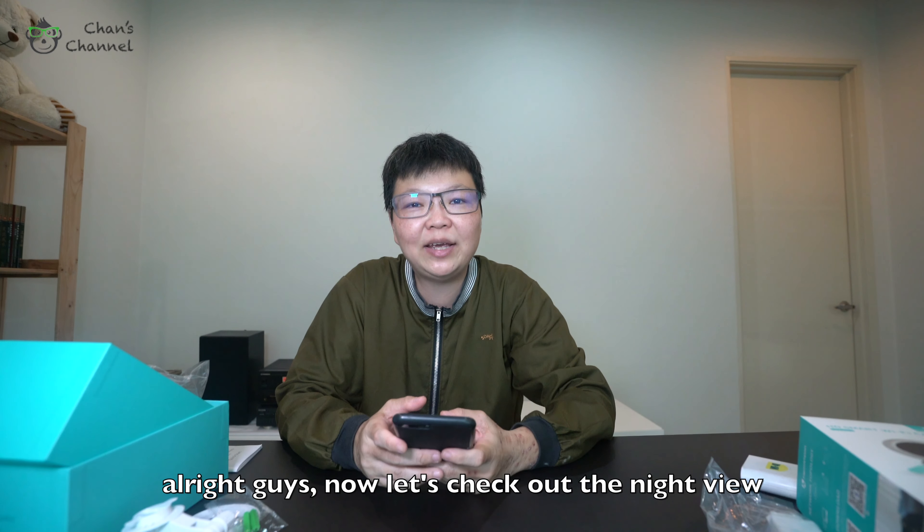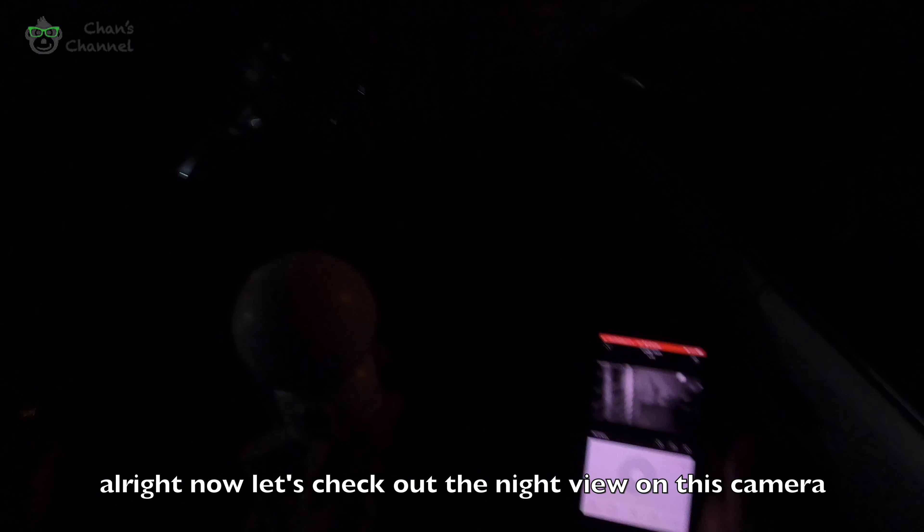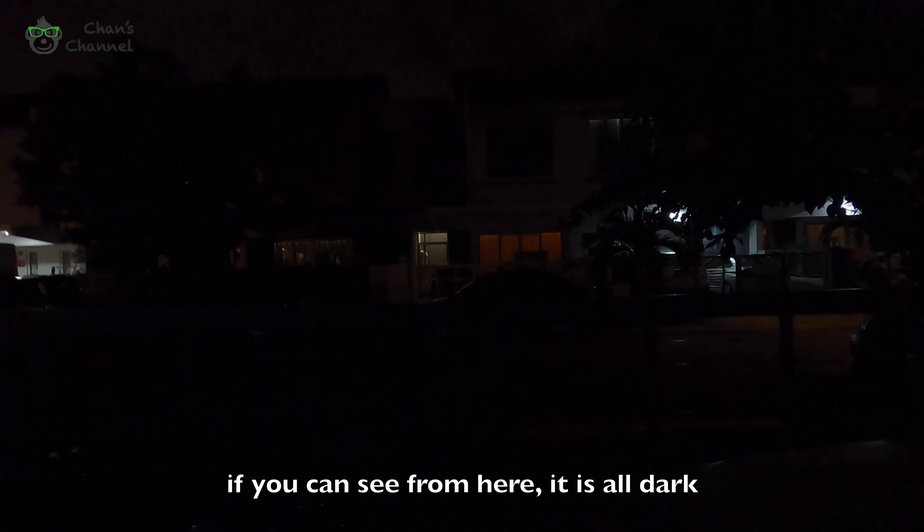Now let's check the night view. Let's check out the night view on this camera. If you can see from here, it's all dark.